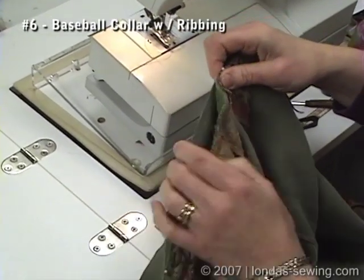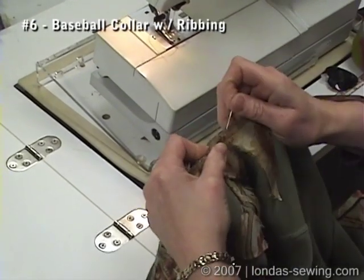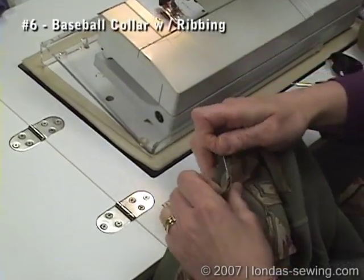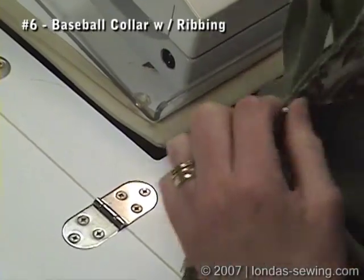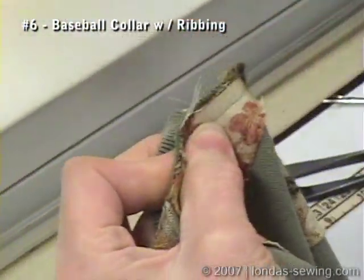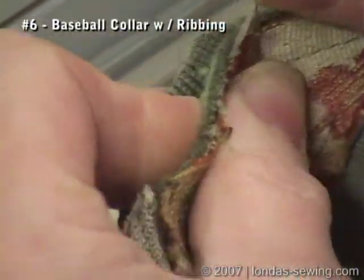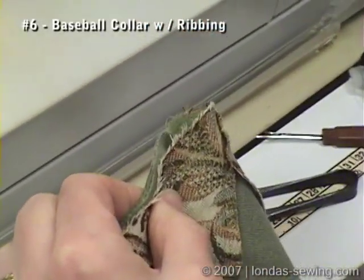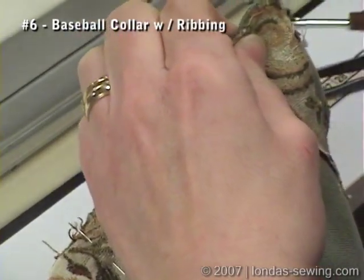I stretched it so I got the middle of that. Now I've got to stretch the ribbing. I just can't do this all at the sewing machine. There's that curve of the ribbing, but you just work it in.